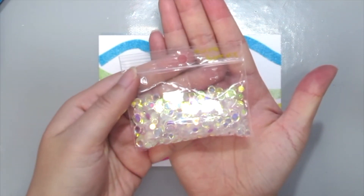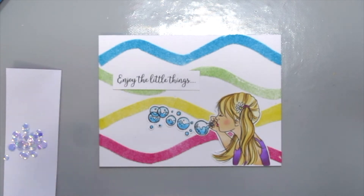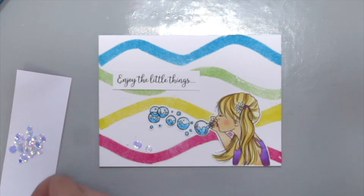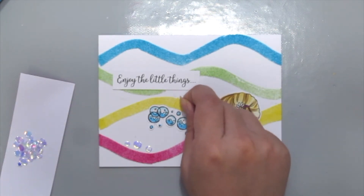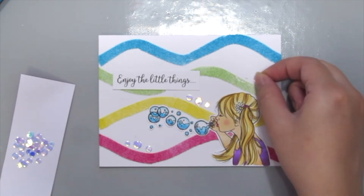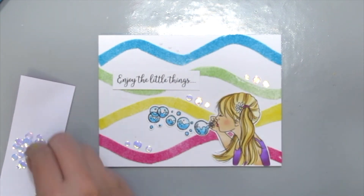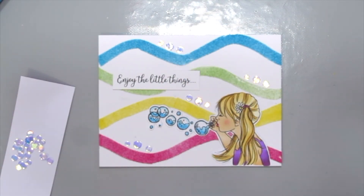I'm also grabbing the Unity Stamp Aurora Borrelius Sea Queens here to add some bubbles to the card and some bling, of course. I'm using my iCraft Mix Media Adhesive by ThermalWeb to adhere the sequins down.